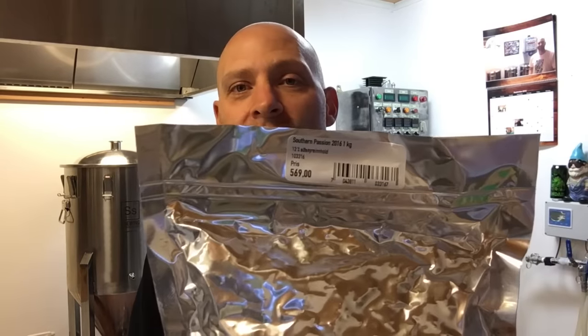I got some hops! I listen to the Brewing Network quite a bit — the Session, Brew Strong, and of course the Sour Hour. I hear a lot about these hops from South Africa, and we actually just got three varieties here in Norway.